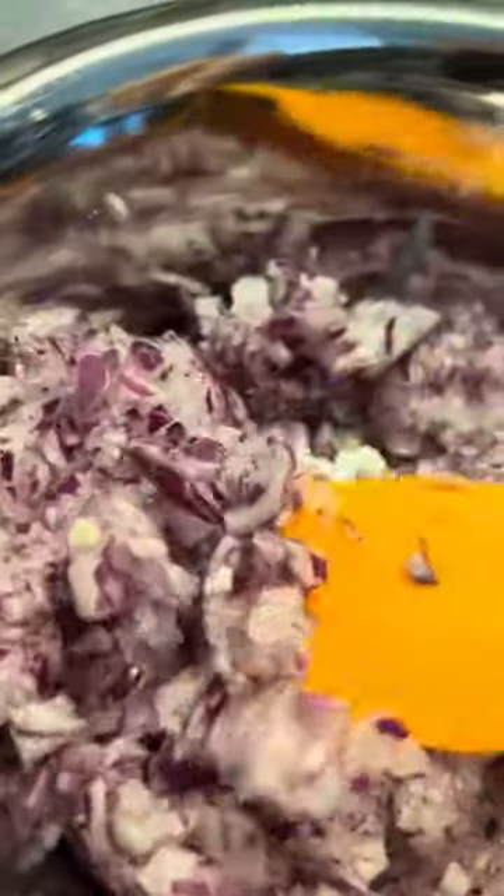10 seconds — look how even it is. There's no big long strands, no unchopped portions, it's all nice and even. 10 seconds, this is just tremendous. Pulsing, wonderful.